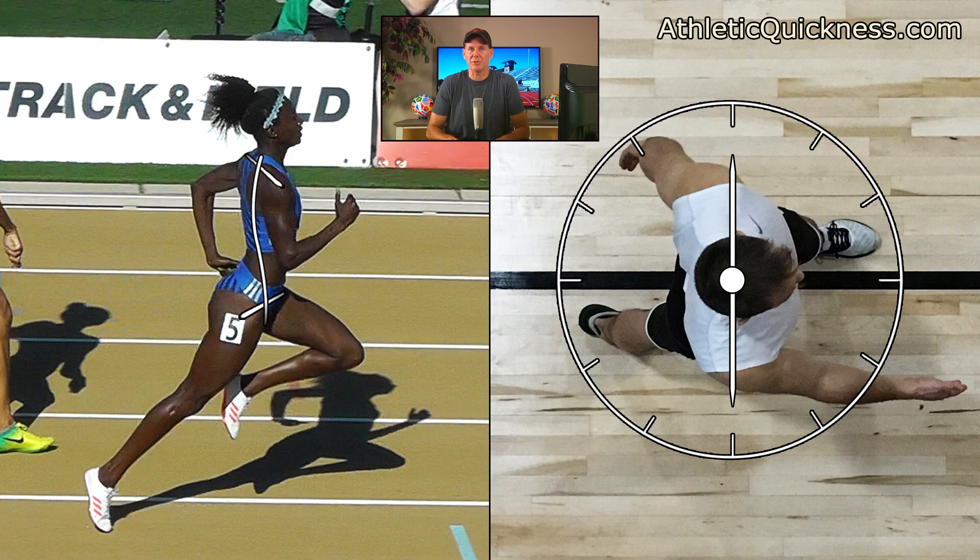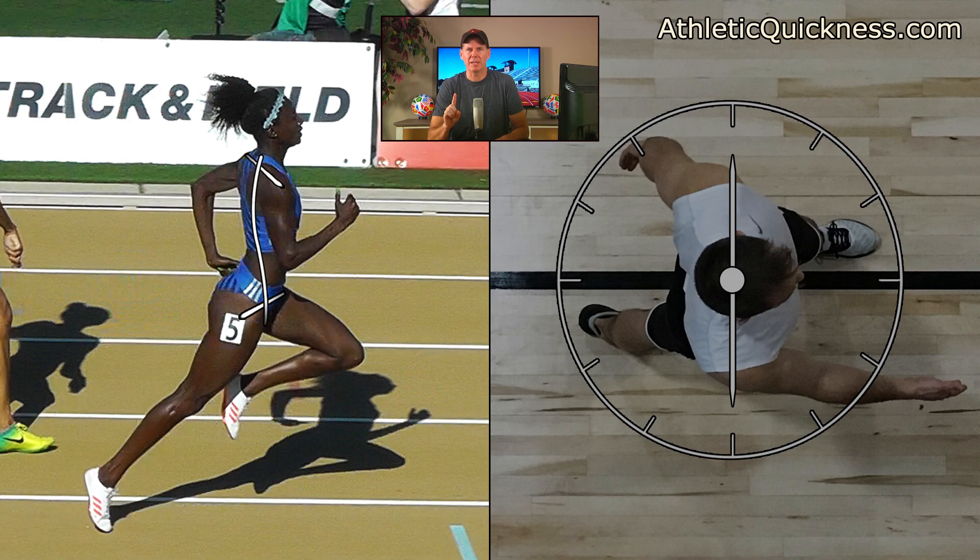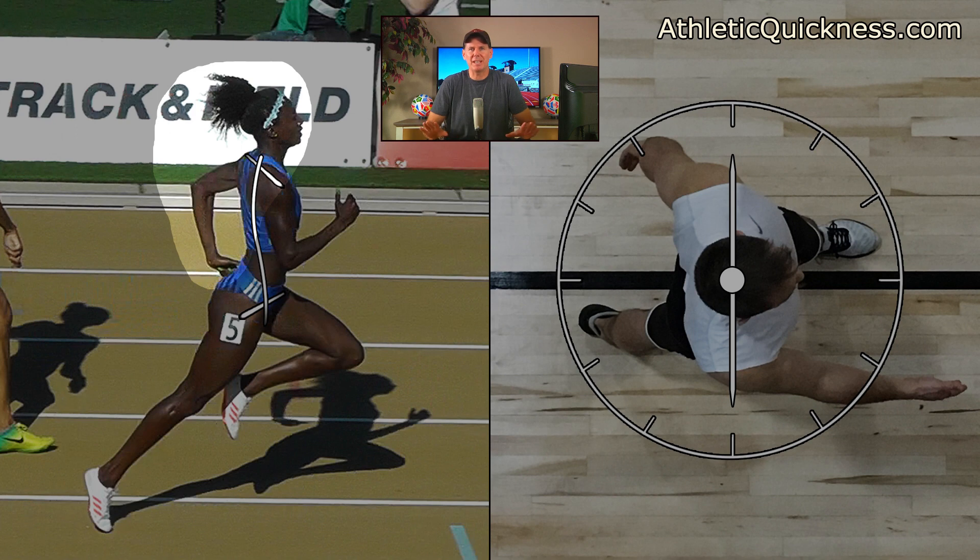The fourth torque your body must produce in order for you to run your best will come from the left arm. Looking at it on our female athlete, imagine it's the only force acting on her body — the other arm isn't involved and neither are her legs. Because the arm has been thrust behind her, a function of the shoulder extensors including muscles like the posterior deltoid and latissimus dorsi, it will exert a pulling force on the left shoulder joint backward in the direction of this white horizontal arrow.